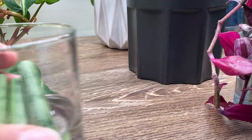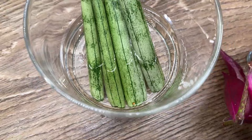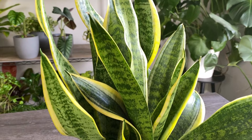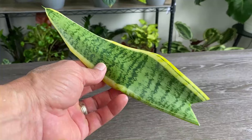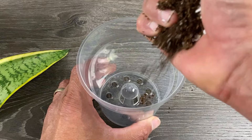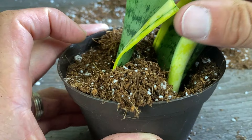Change the water about once a week, and after about three to six weeks, you'll start to see roots appear. One thing to consider when propagating variegated varieties by leaf cuttings, whether in water or soil, is that they will most likely revert to their original green color and lose the variegation. Also consider that when water propagating, you have a risk of losing your cutting if and when you transplant it to soil, which brings us to our next method: soil propagation.